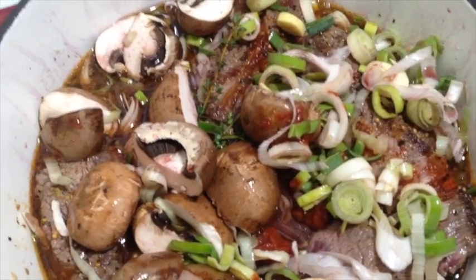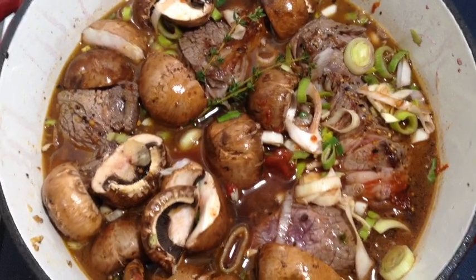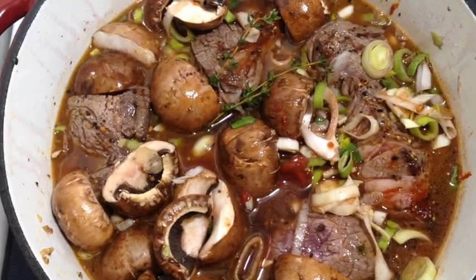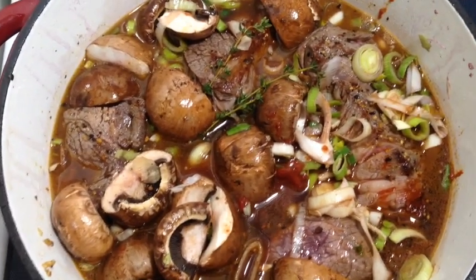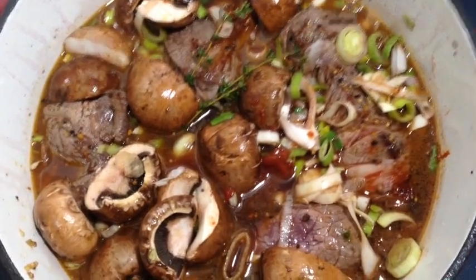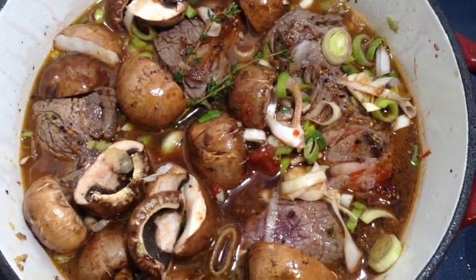Just a quick note — the steak spice has a lot of salt in it already, so I wouldn't add any salt or pepper. Steak spice is made up of salt and different kinds of peppers, so please do not add anything at this point. Wait till the end and taste it.